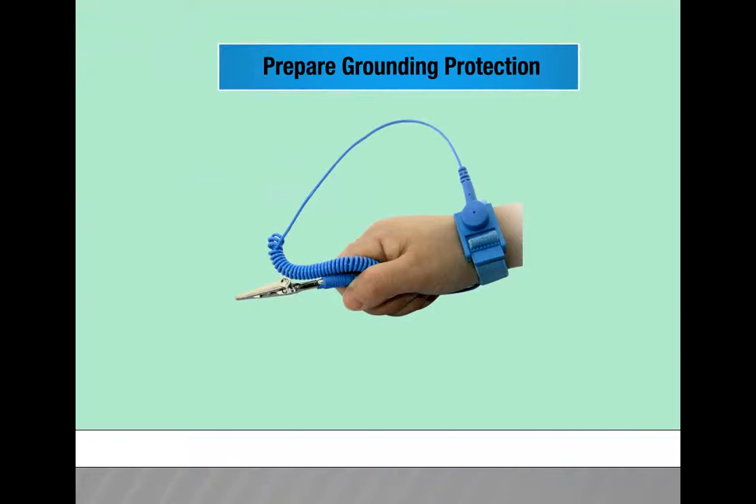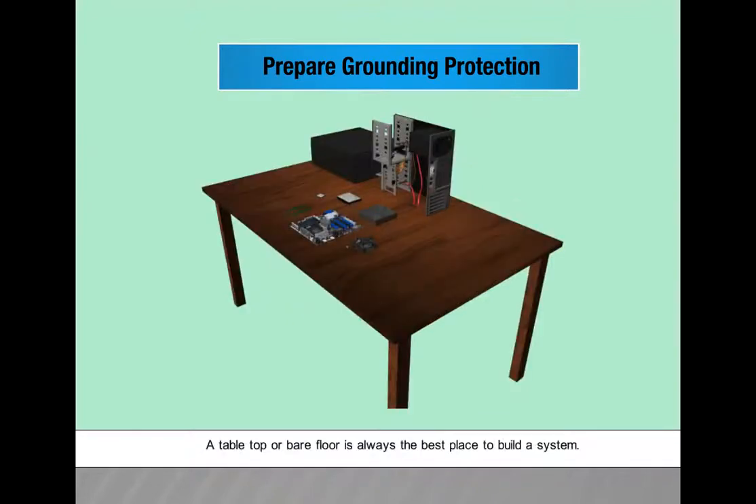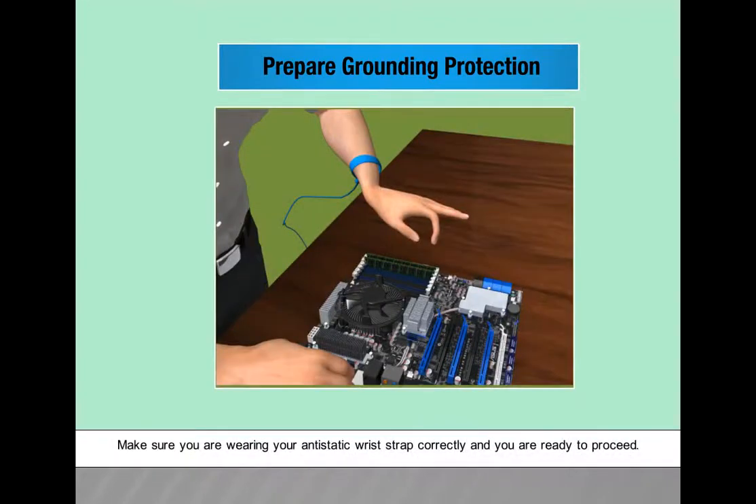Prepare grounding protection. Use an inexpensive anti-static wrist strap — it is the perfect preventive measure. A table top or bare floor is always the best place to build a system. Make sure you are wearing your anti-static wrist strap correctly before you proceed.